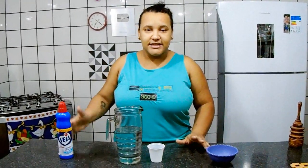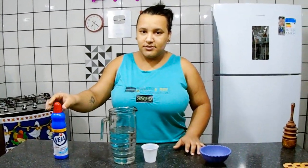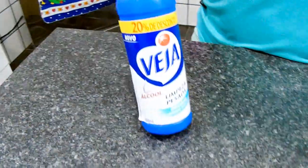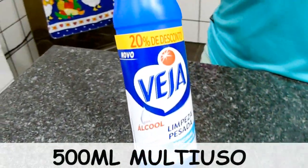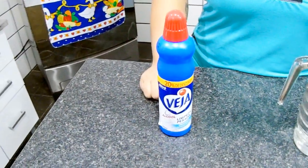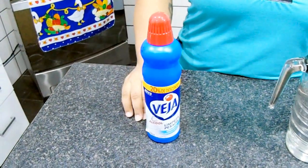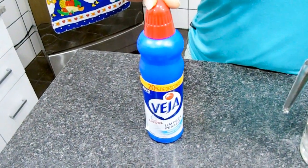Então pessoal, pra nossa multiplicação de multiuso, vou estar utilizando aqui só 3 ingredientes, só 2 além do multiuso. O multiuso que eu vou estar utilizando é esse aqui da Veja, 500ml. Lembrando que pode ser qualquer multiuso que você encontrar no mercado e gostar de utilizar — se encaixa nessa receita.